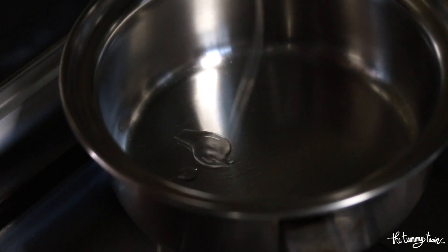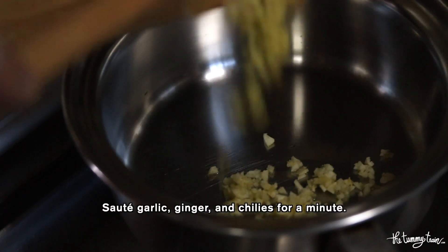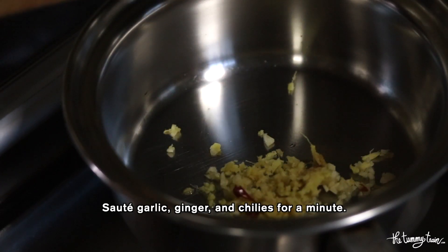Once the mangoes are prepared, it's time to sauté all of the aromatics and the spices. There's garlic, ginger, and sliced chili.